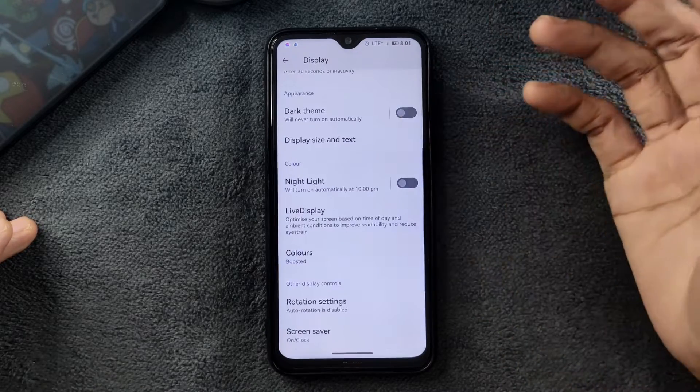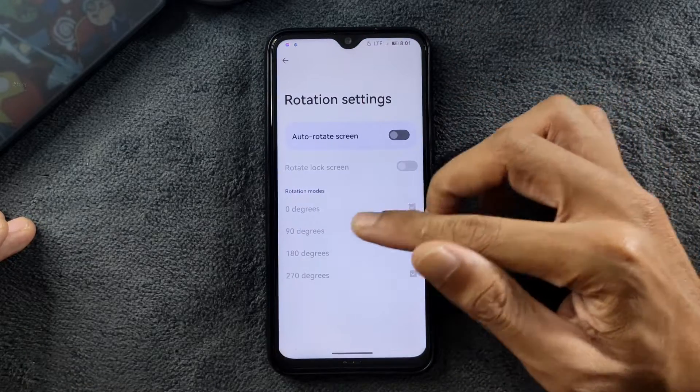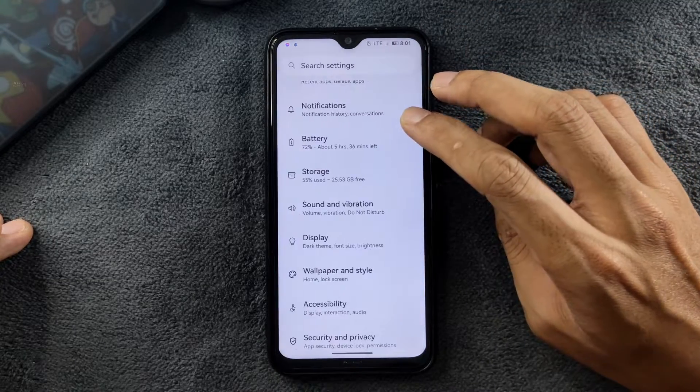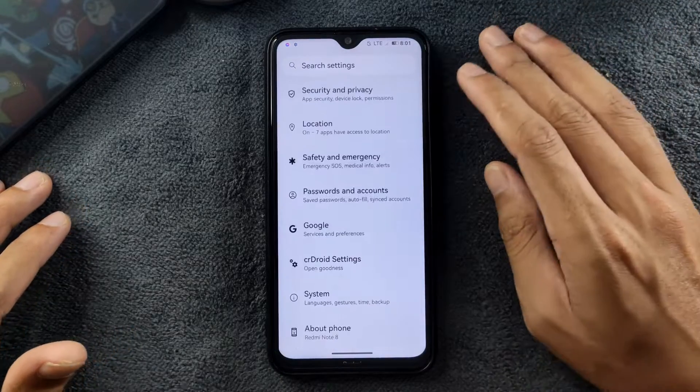In the display settings, we have dark theme and other options. You can do 360-degree rotation if you want. Double tap to wake and double tap to sleep are working perfectly fine with no issues. Wallpaper and style options are pretty much similar to other Android 13 based ROMs.